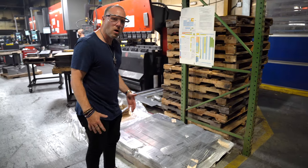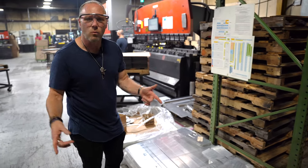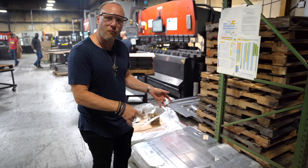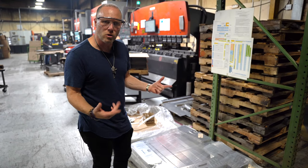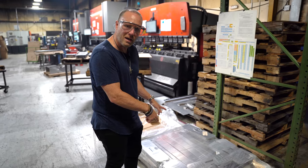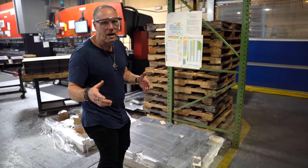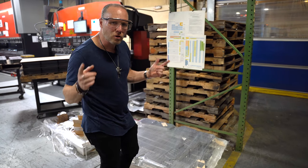So here we are. We're seeing some parts being formed, we're seeing some parts being welded. These are the new internal components for raising and lowering your controller — completely redesigned. First time I'm seeing them. Super excited because it's going to be a lot easier now to adjust the height of your controller.